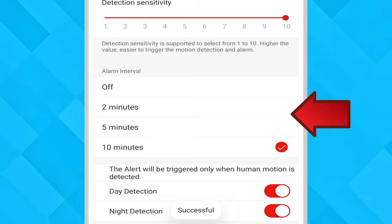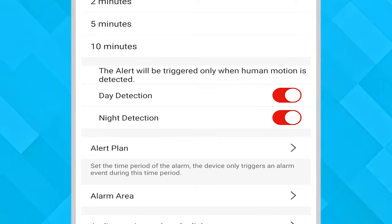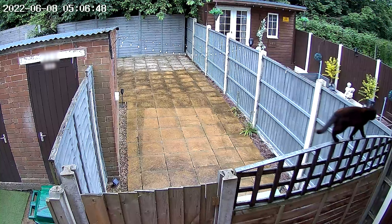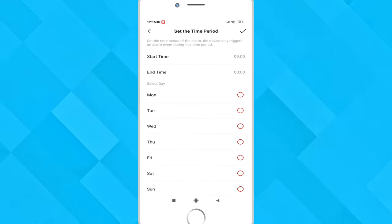Even if motion is detected you can turn this option off. You can be notified if human motion is detected during the day or night, but we did notice that we had some recordings where cats outside were being picked up. Alert plan lets you set your own days and times when you want notifications to be sent through, which is quite a nice feature.